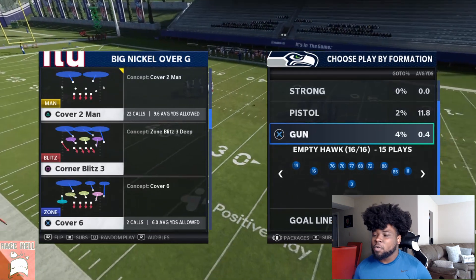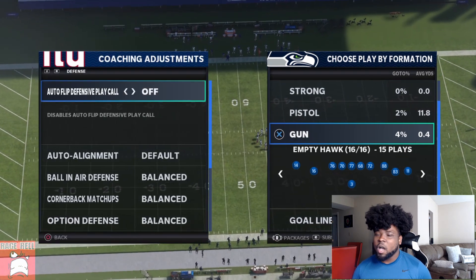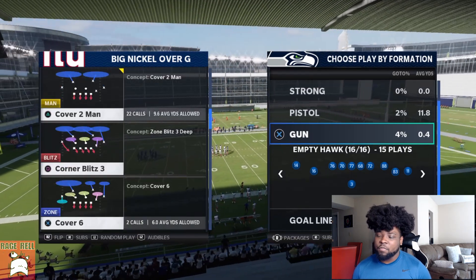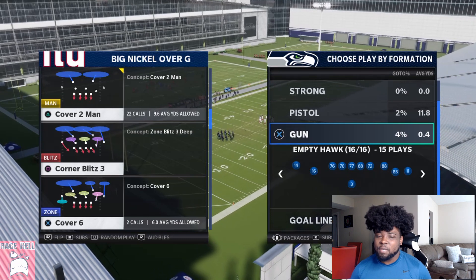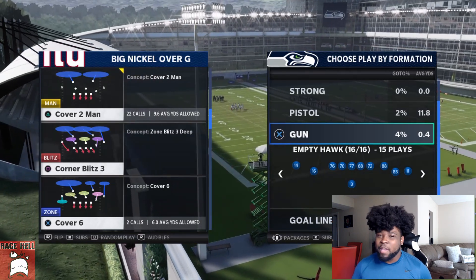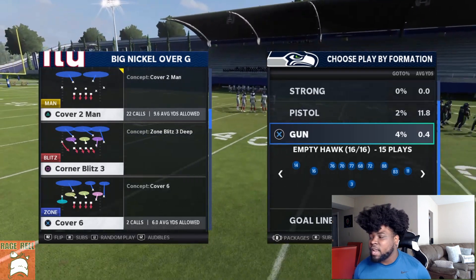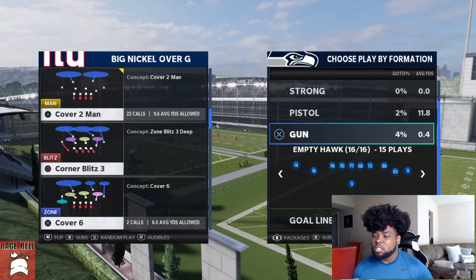First thing I'd personally recommend: go to coaching adjustments and turn auto flip off. You don't want your match coverage to keep flipping — one second the cover-2 side is on the left, next second on the right. You want to stay consistent. The biggest tip I can give you is stay consistent with where your match coverage is, so you know exactly how to adjust. It all depends on the formation.